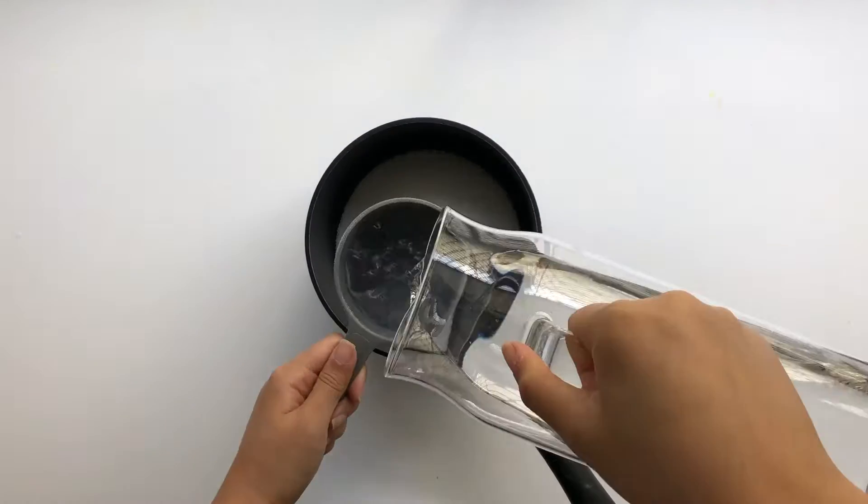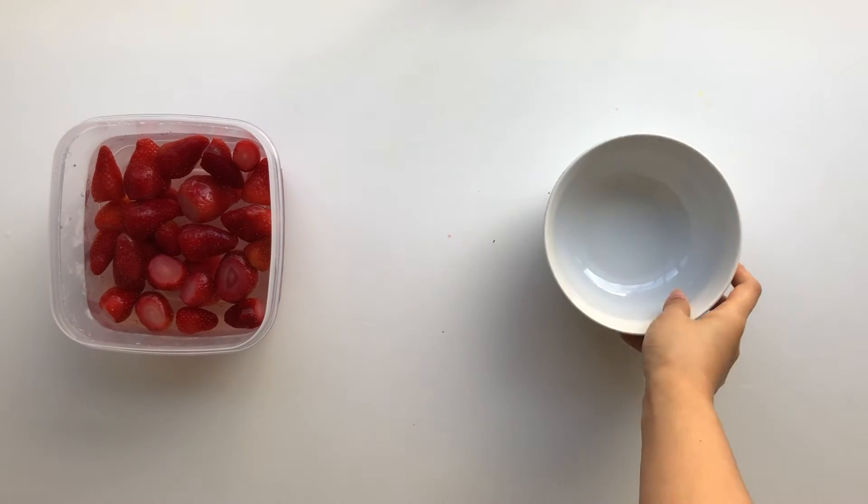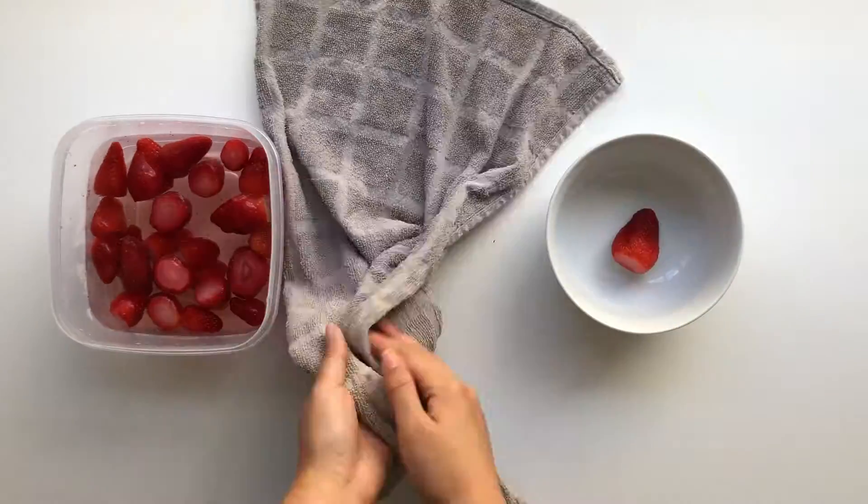Add your sugar and water into a saucepan and start boiling it. While your sugar is boiling, wash your strawberries and pat them dry.